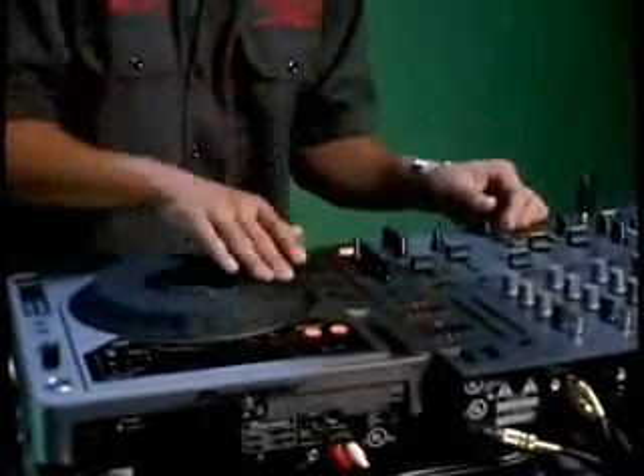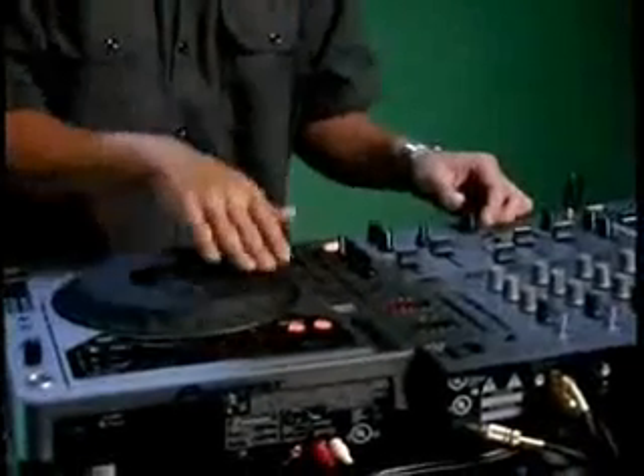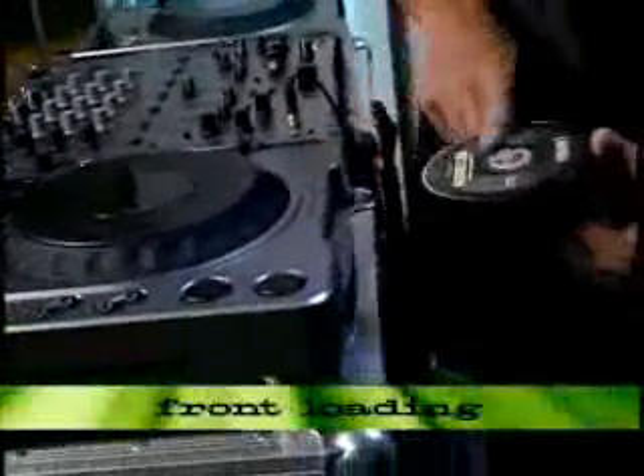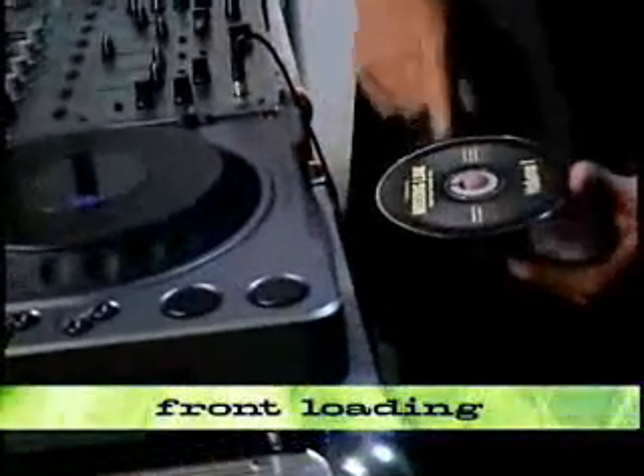CDJ-800, welcome to the future. As I mentioned, this is a CD player. It plays CDs, CD-Rs, CD-RWs. It doesn't play MP3, it's not a sampler — it's truly a digital turntable with CDs. And it's a front-loaded unit; the CD goes into the front, like so.